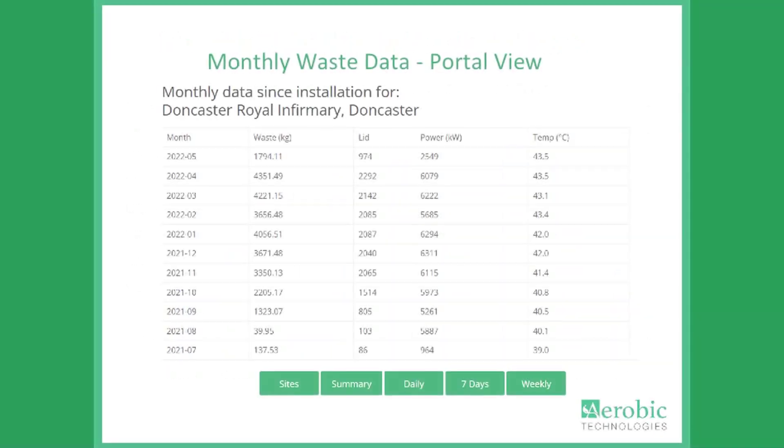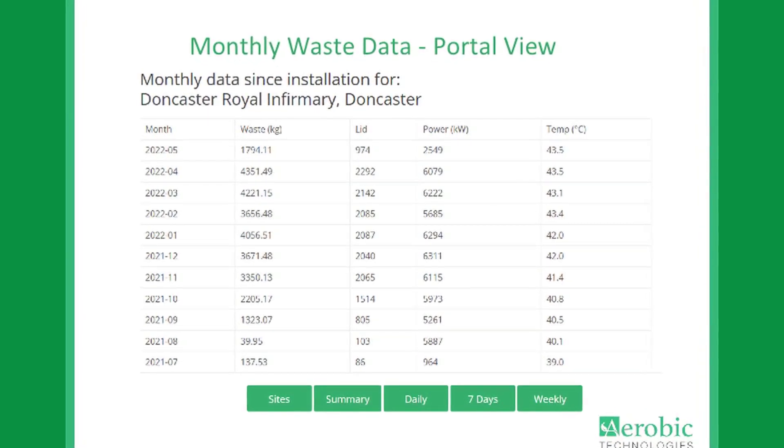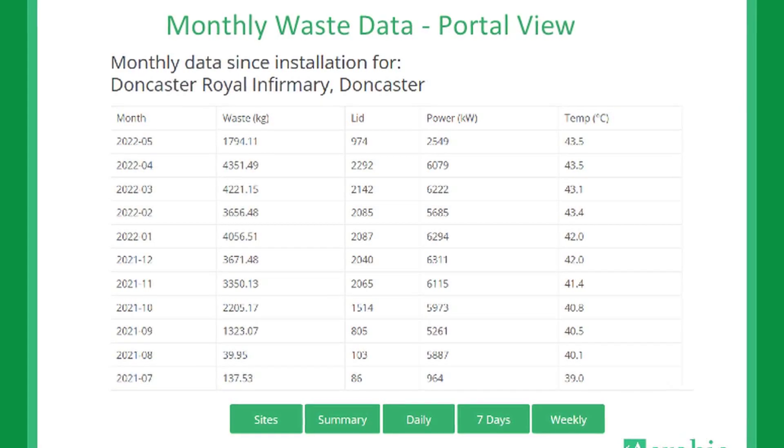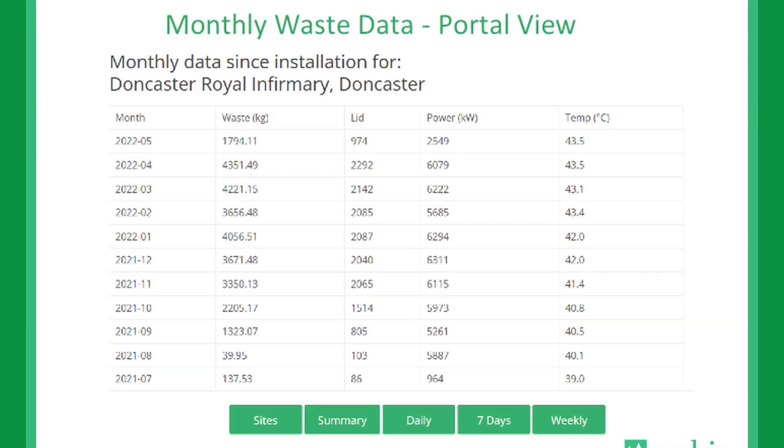Staff can record individual food types and categories by simply clicking onto an image on the display screen — apples, potatoes, bread, chicken, etc. — and the machine will record and report exactly what type of food has been disposed of.